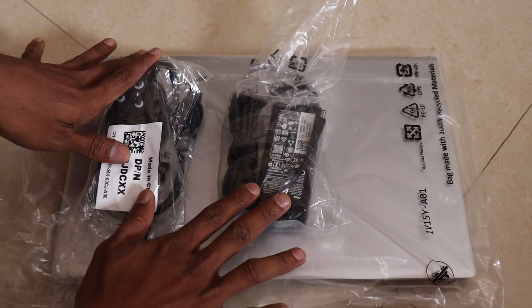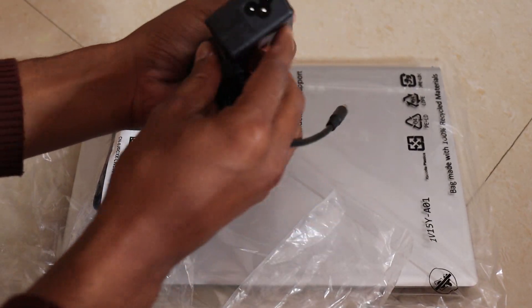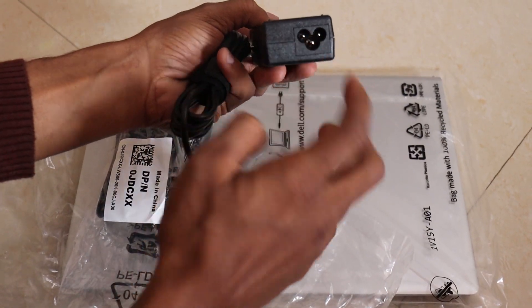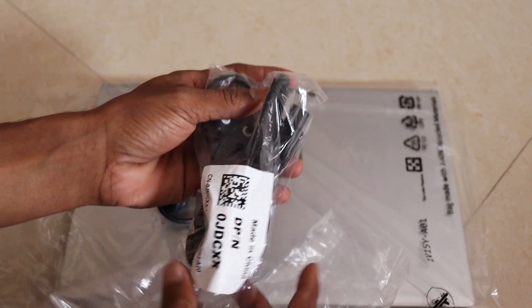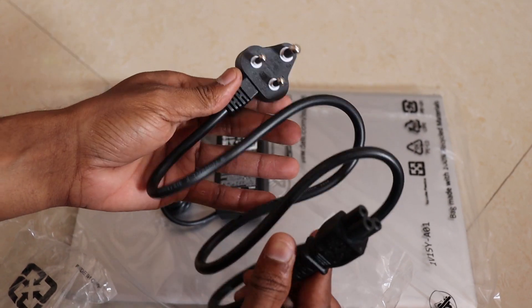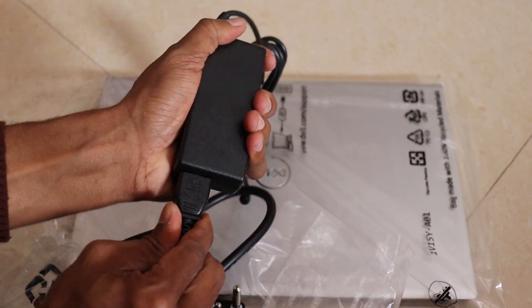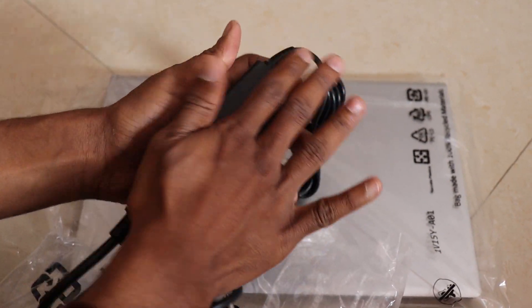Friends, we have a charger here. We have an adapter in the middle. We have a power cord here. This is good quality — it is a good finish and there is no compromise. We have to charge the laptop.